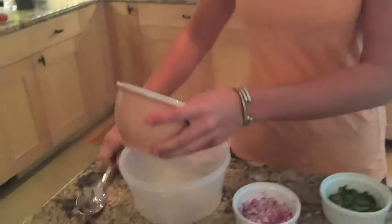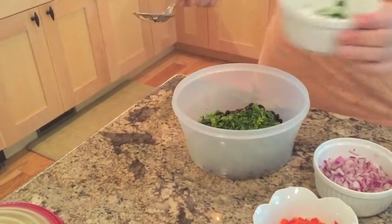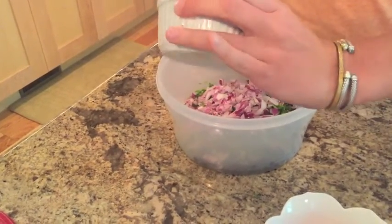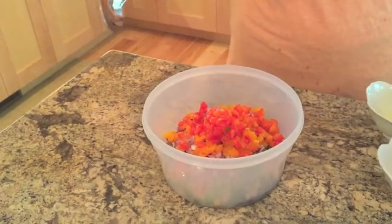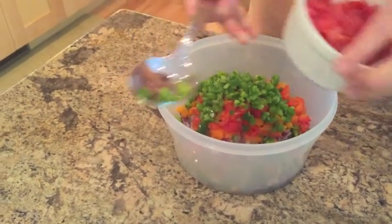I'm going to combine all of the ingredients in this large container. First, we're going to start with the black beans. Second, the parsley. Next, the onion — I'll get a little bit more of that out because I love onions. We're going to do the trio of peppers: first the orange pepper, second the red pepper, third the green pepper.